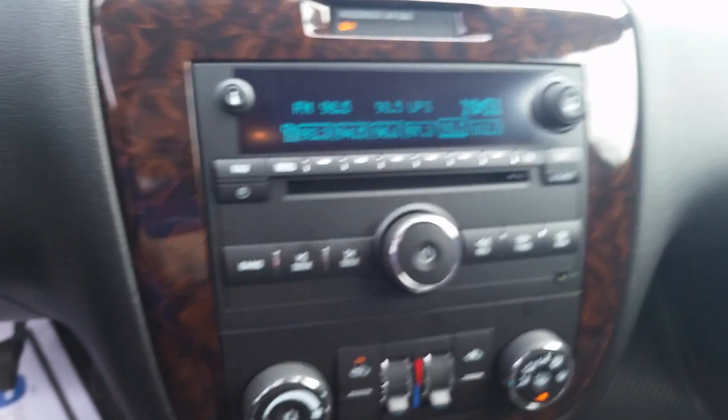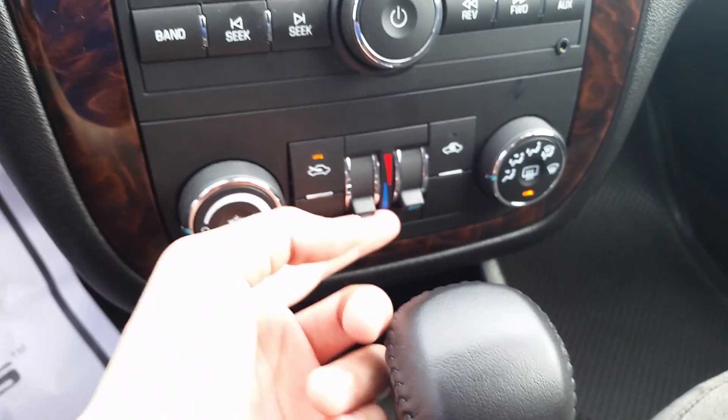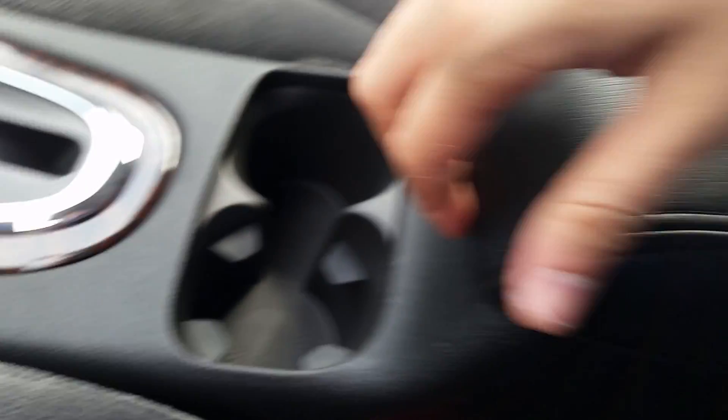We have our radio controls down below with our CD player, an auxiliary jack, and our climate controls — dual climate for driver and passenger. And of course our shifter. You pop this open and down in there you have a 12-volt charger.